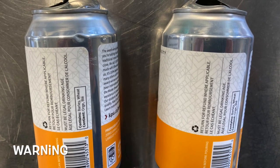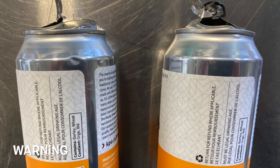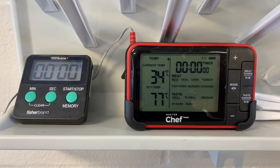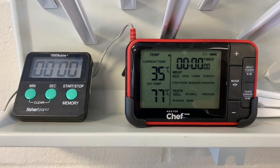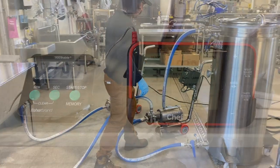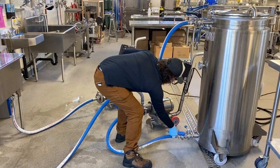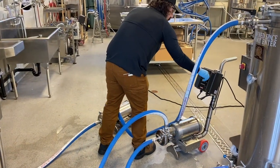Note that overfilled and overcarbonated cans can burst during the pasteurization process. Turn on the thermometer. After opening the valve at the bottom of the sink and the CIP tank valve, start the CIP pumps.